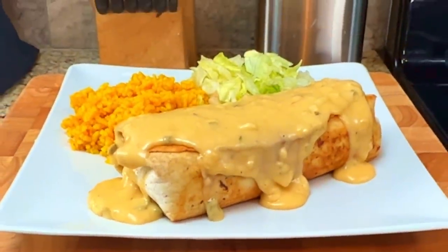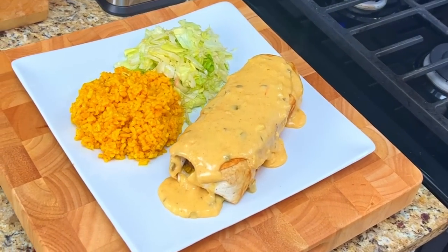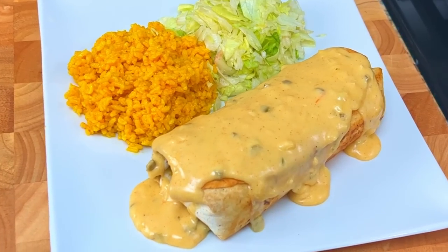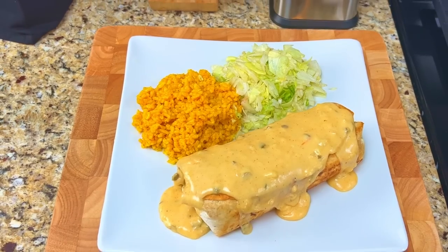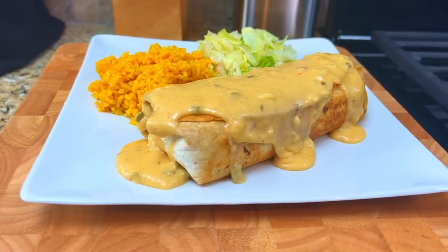Burritos — a staple of Tex-Mex cuisine and one of the most popular types of food in the country. We're taking a flour tortilla and filling it with seasoned ground beef, rice, black beans, and lettuce, and we'll top it with queso and serve it with an ice-cold margarita. Here's what you'll need to make this popular Tex-Mex entree.